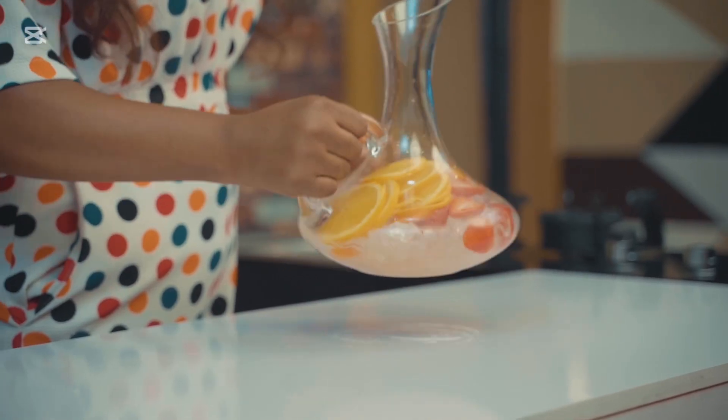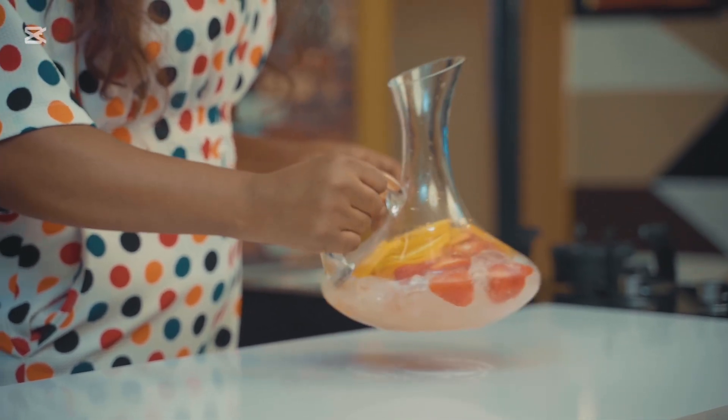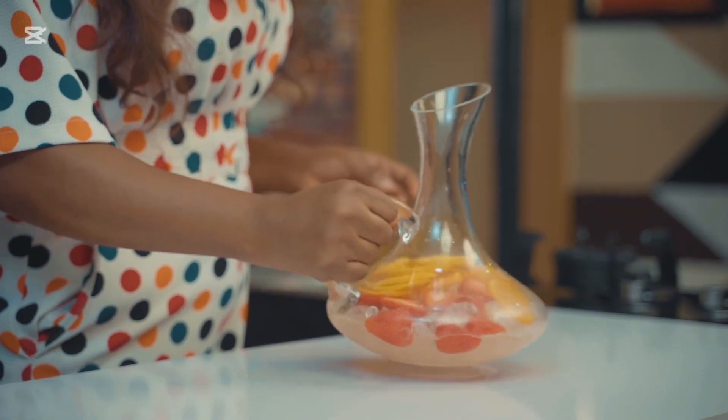This adds a burst of flavor and makes your punch look gorgeous. Now add in the cranberry juice.